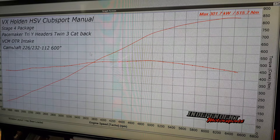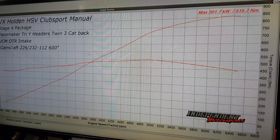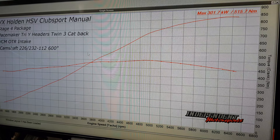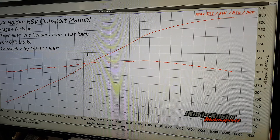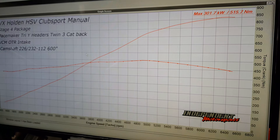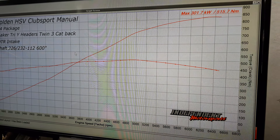Either way, it doesn't matter what dyno you're on — still good figures. I drum on about this all the time, but the hub dyno is just accurate. It's accuracy, it's back to back. When you want to develop something and get it right, you use the hub dyno. When you want to tune something quickly, you use the roller dyno.